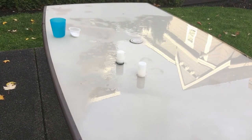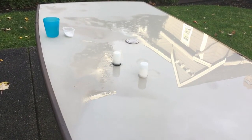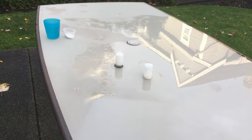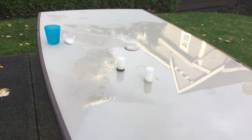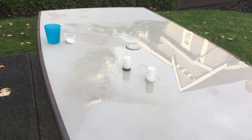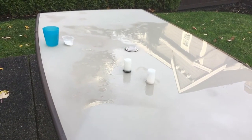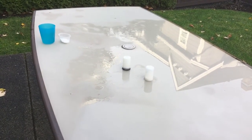Oh, see that one moving? It's hydroplaning. You can really tell how violent the reaction is. Man, it's doing like nothing other than crawling around. So interesting.